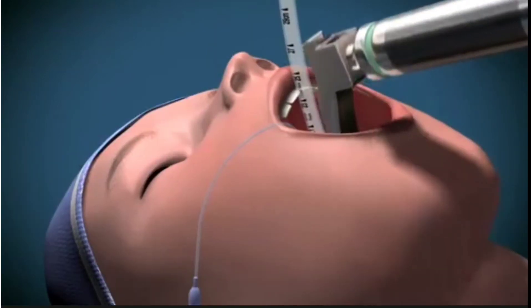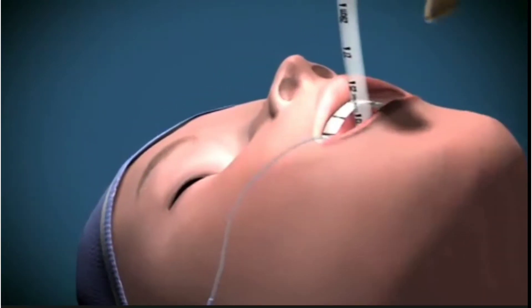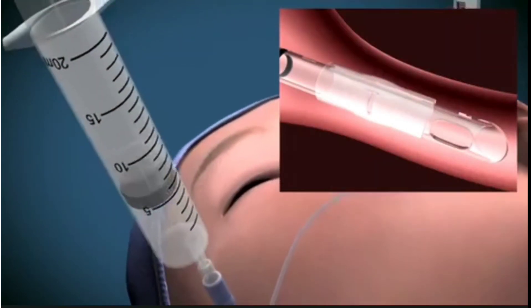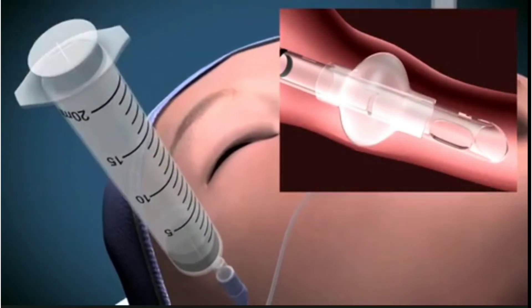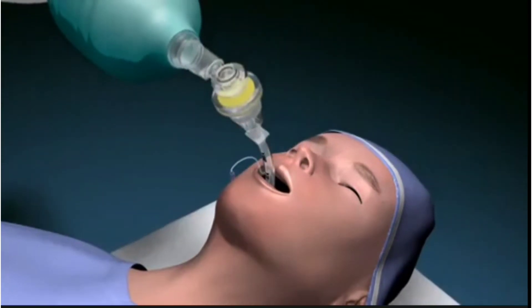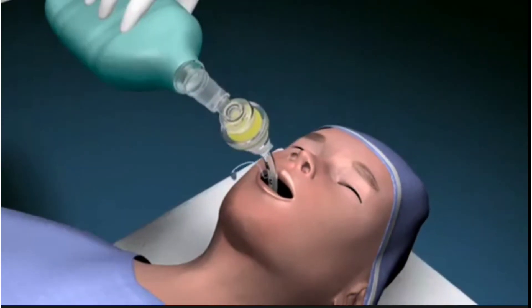Remove the laryngoscope and inflate the cuff with approximately 15 mils of air to prevent air leaking during ventilation. Attach the tube to the bag and valve apparatus and ventilate the patient with the oxygen flow on 12 to 15 litres per minute.